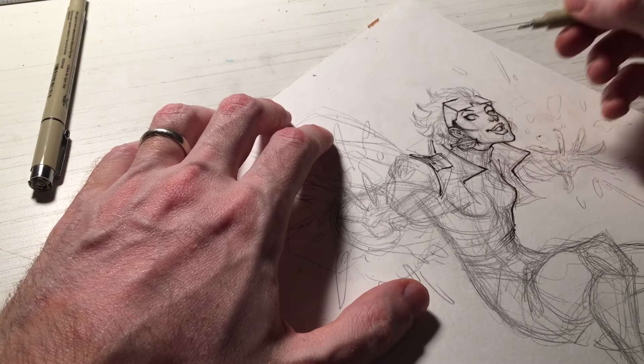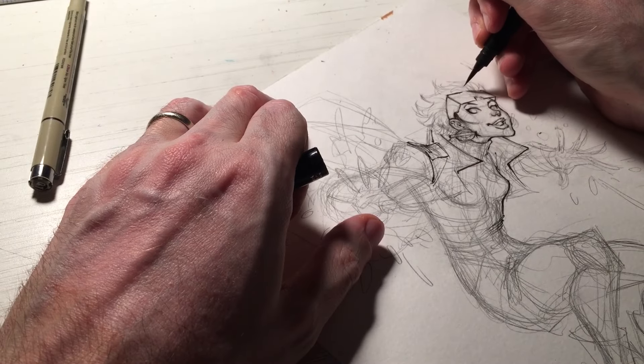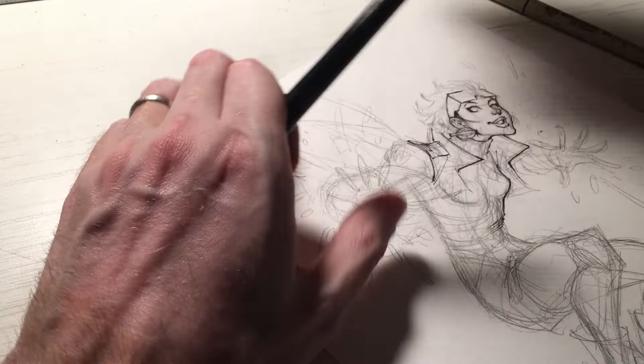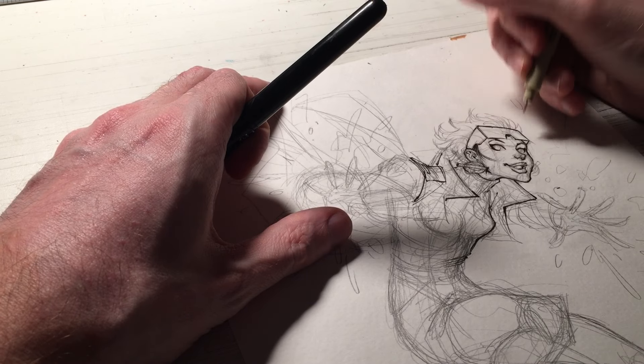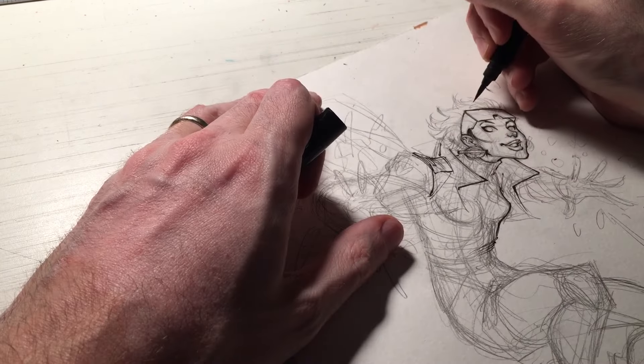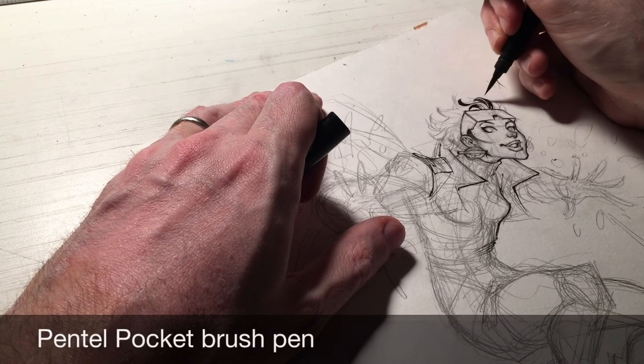So I'm just going to add a little more detail here. At this point I want to stick with the upper portion of Jubilee. Now I'm using my Pentel Pocket Brush Pen. First I want to adjust a little bit here on her shades — her big pink shades. And now I'm going to cut in with the Pentel Pocket Brush Pen.